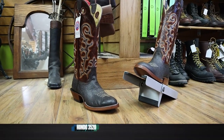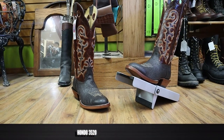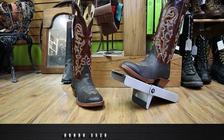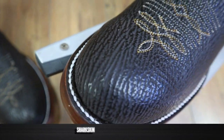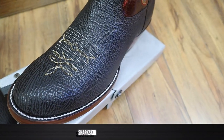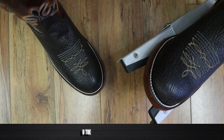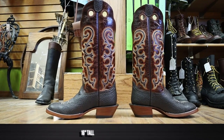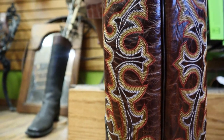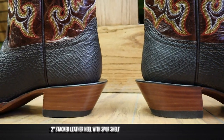This Hondo 3520 is sharkskin on the vamp and the counter, and it is actually pretty supple but very, very durable. Sharkskin is known for that and that's why so many people love it. Here we have a round toe — this is a U-toe with a single stitched welt. It also stands at 16 inches tall with a beautiful stitch pattern. Then down here for a heel we've got a 2-inch stacked leather heel with a little bit of a spur shelf.